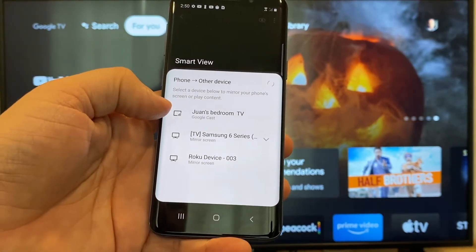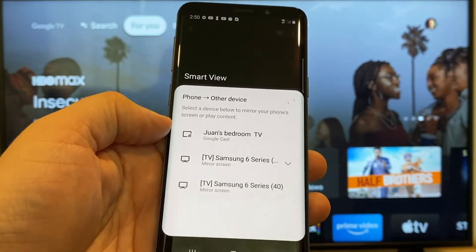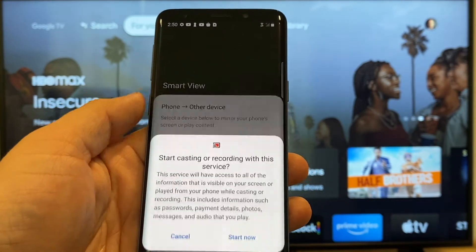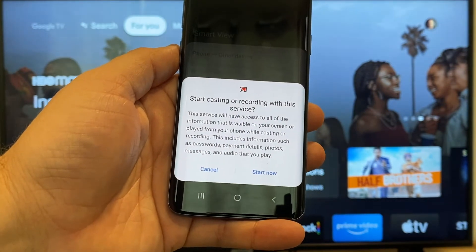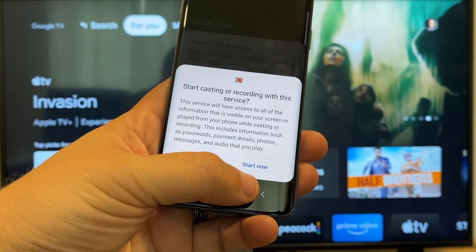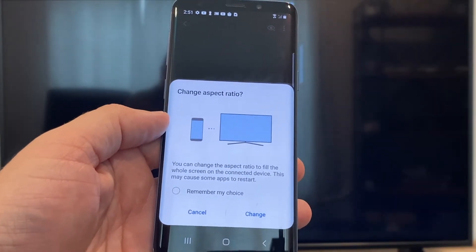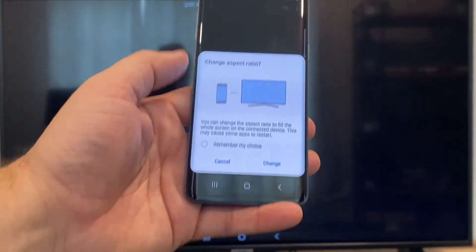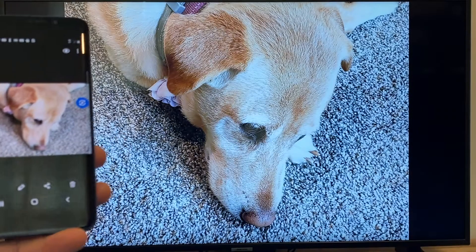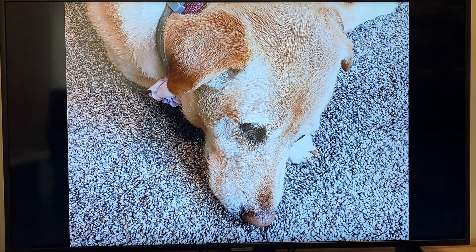Here on the top one, you'll see where it says Juan's bedroom TV, but it says Google Cast — that's where my Google Chromecast is. All you do is tap on it and it'll say start casting or recording with this device or service. Just click on start now. It'll ask to change the aspect ratio because right now it's in vertical mode. Hit change and right there it's casting this picture right onto the TV, and it looks pretty good.